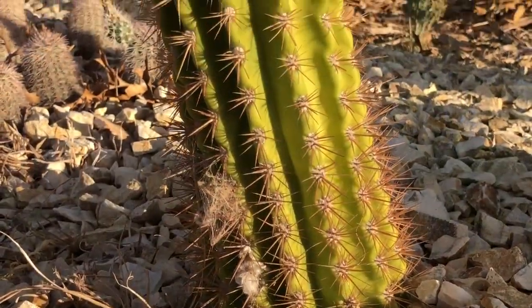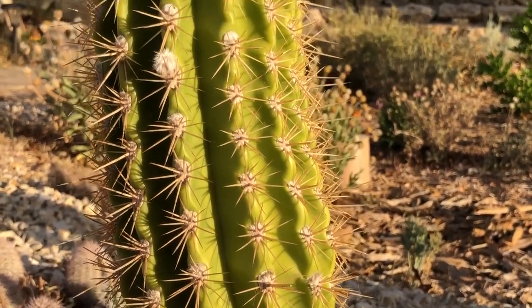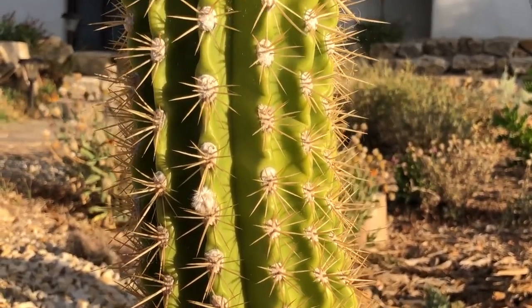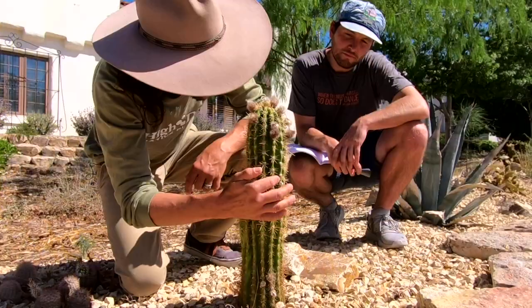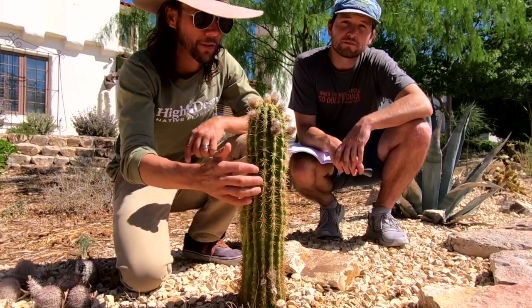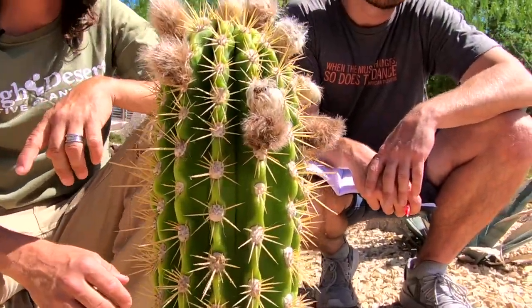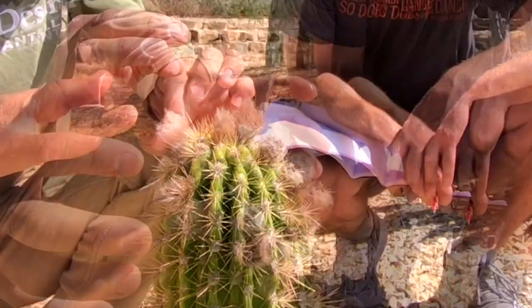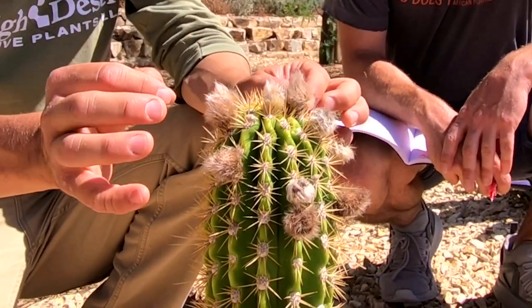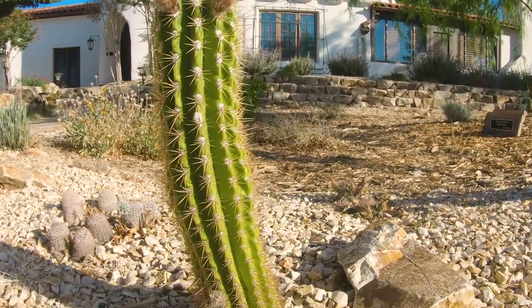They're tall and cylindrical, with accordion-shaped ribs down the spine. Each little cluster of spines is called an areole, and the pattern of those spines is unique to Echinopsis. The location of the flowers — all growing on the ridges but away from the center of the plant — is also a characteristic of Echinopsis.